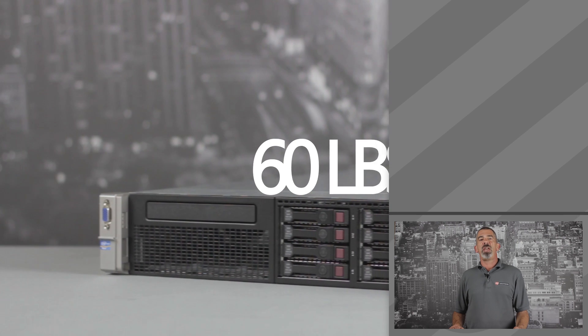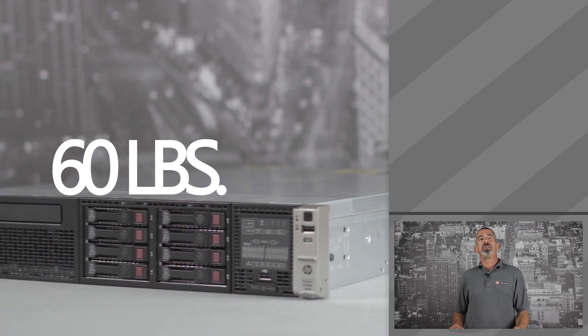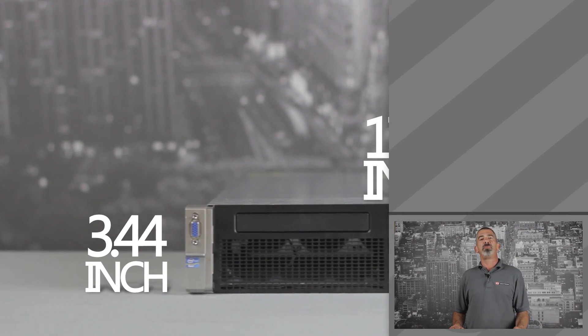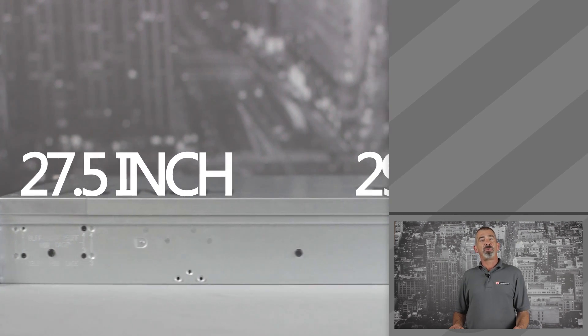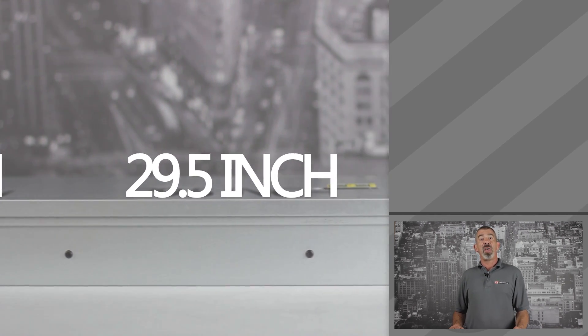The DL380P G8 weighs around 60 pounds and is 3.44 inches tall, 17.54 inches wide, and 27.5 inches deep with SFF drives and 29.5 inches deep with LFF drives.